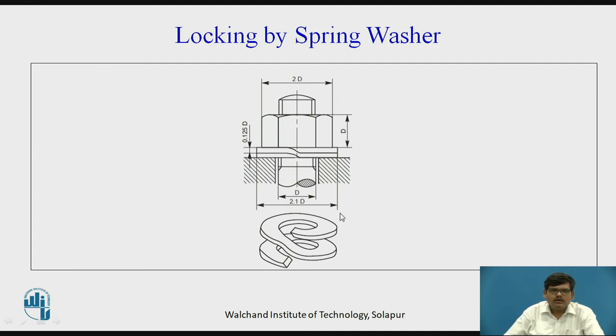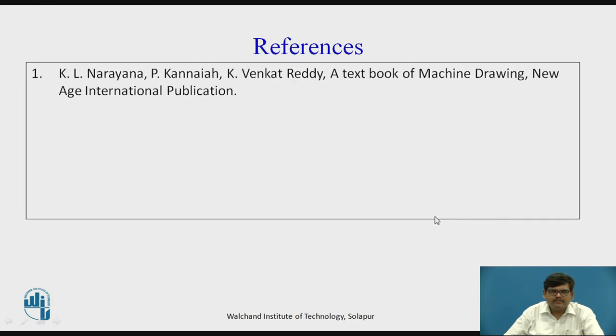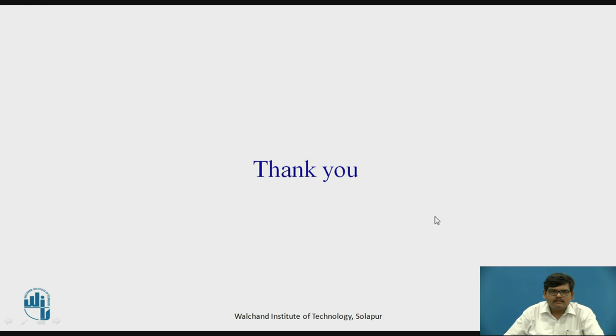So this was locking of the nuts in different applications by different methods. Thank you.